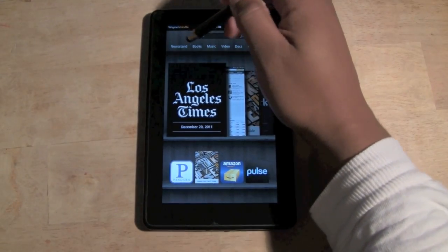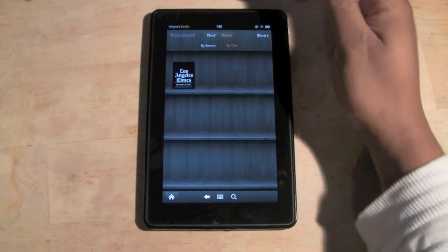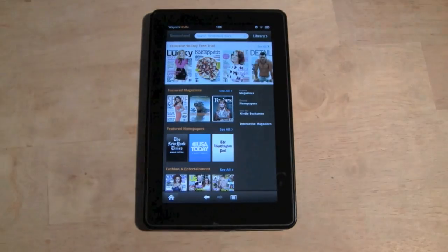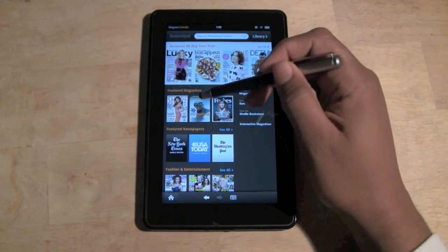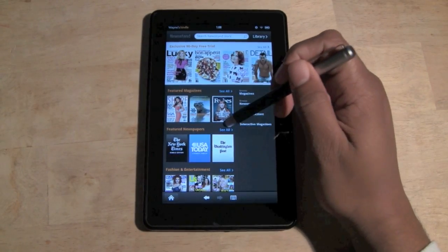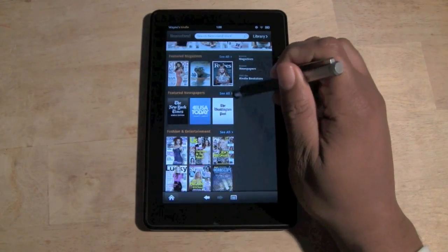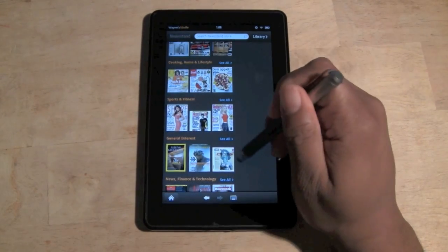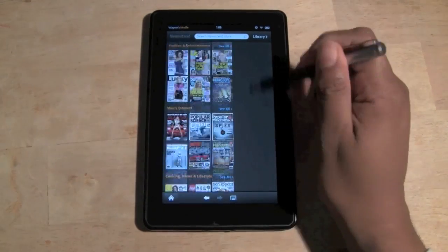Come to the upper left corner, click on Newsstand, then come to the upper right and click on Store. What's cool here is we have featured magazines across different topics — fashion, men's interests, cooking, finance, all kinds of stuff like that.